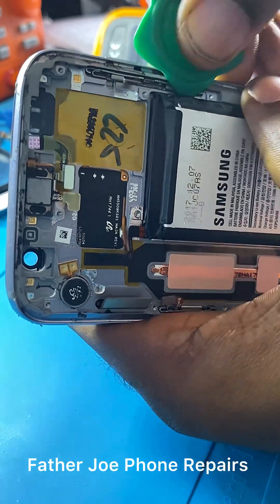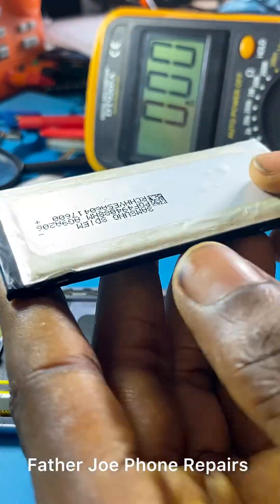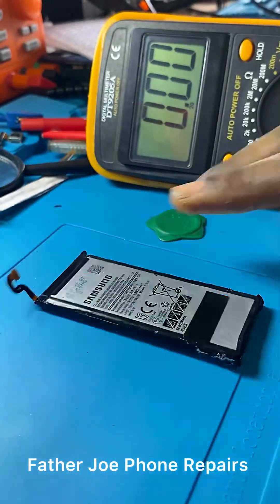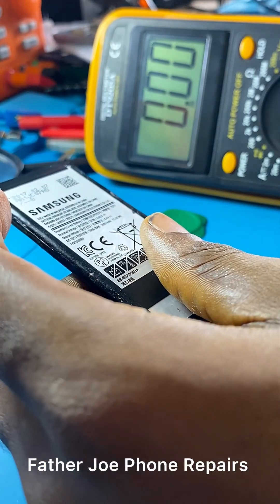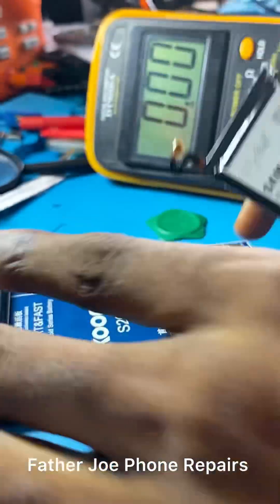I'm taking my time to do this and I want you to also take your time with your customer's phone. There's still leftover chemical but don't worry, it's going to dry off. I'm going to boost the battery right now.